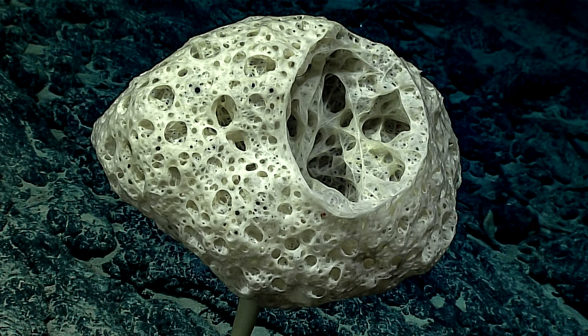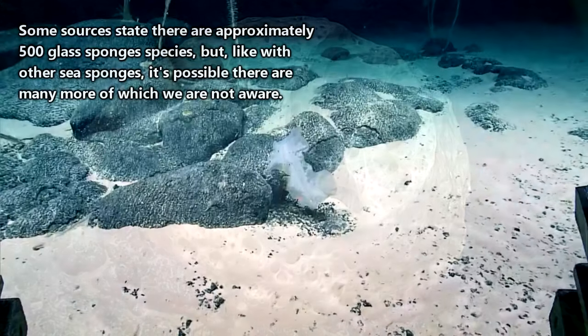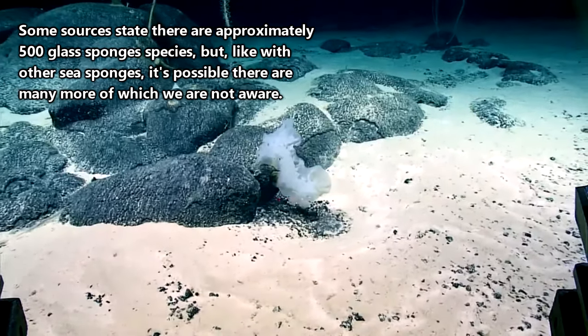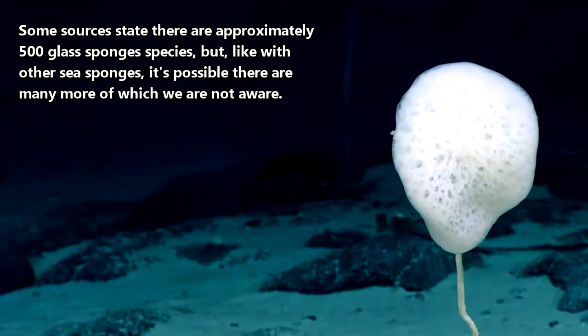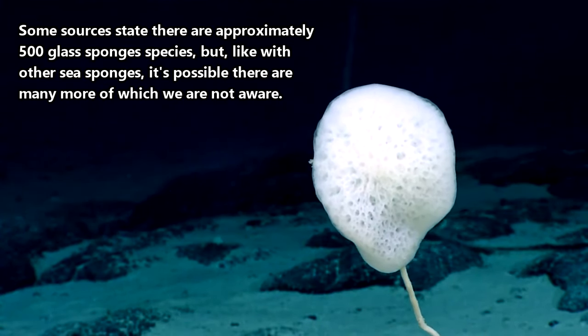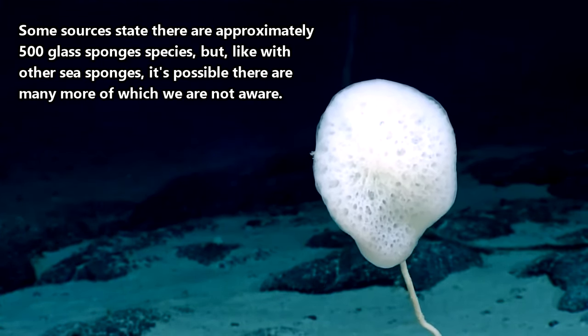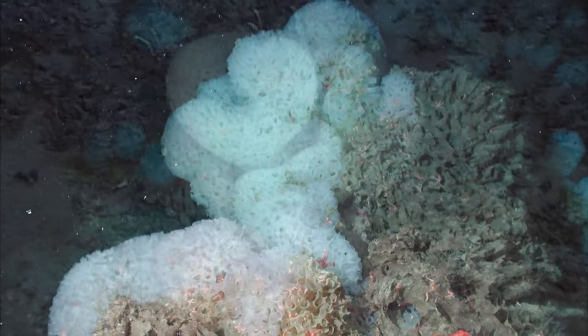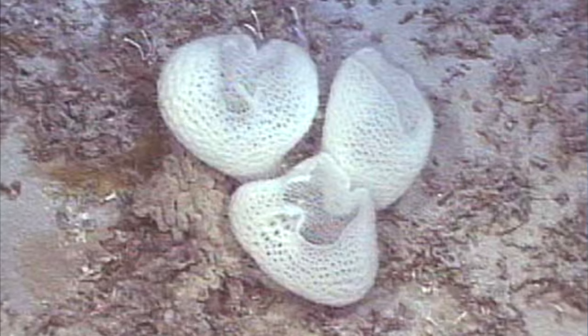Glass sponge reproduction is not well understood. However, it seems that eggs are developed and fertilized within the animal and the larvae are then released into the water column where they will quickly settle to the ocean floor, meaning they don't take much time to spread out from their parents. Seems like a risky move if you ask me. Supposedly, these sponges can live 10,000 years or more.